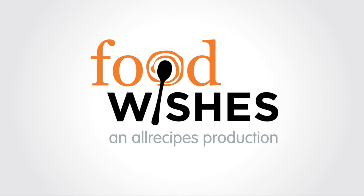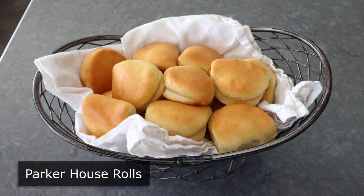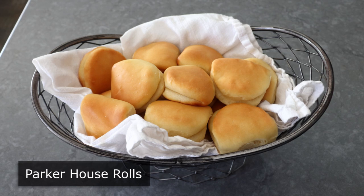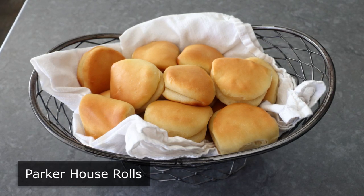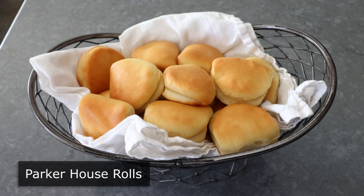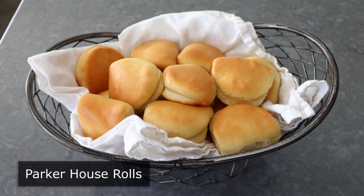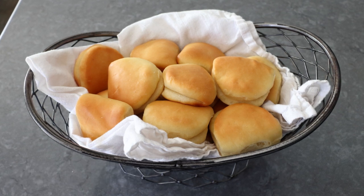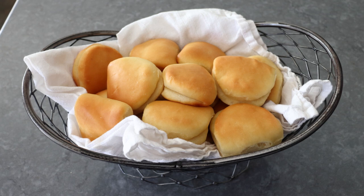Hello, this is Chef John from FoodWishes.com with Parker House Rolls. I'm going to show you how to make America's most popular dinner roll and also one of the oldest dinner roll recipes. In fact, when this was first published, the internet was actually printed on paper and bound in books and people's Instagram pictures had to be framed and hung on the wall. But anyway, these are very simple to make, and everybody — and I mean everybody — loves a Parker House Roll.